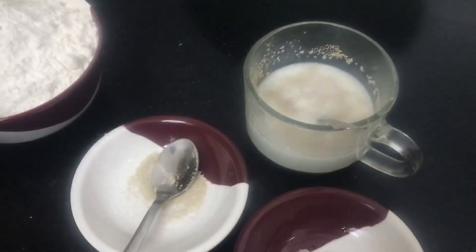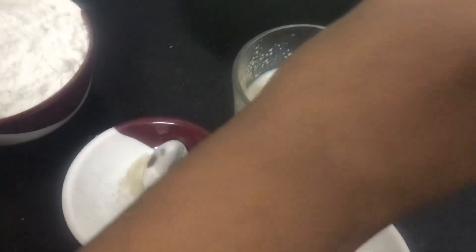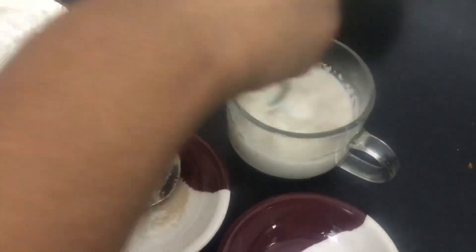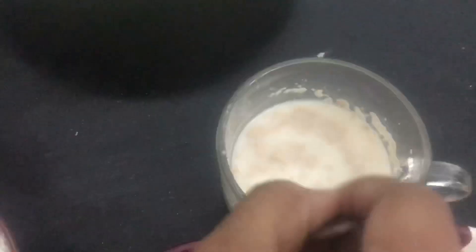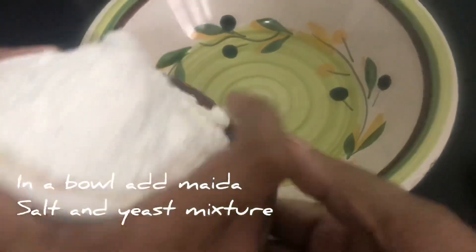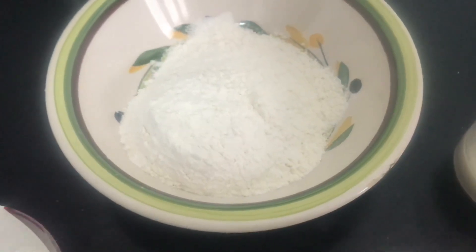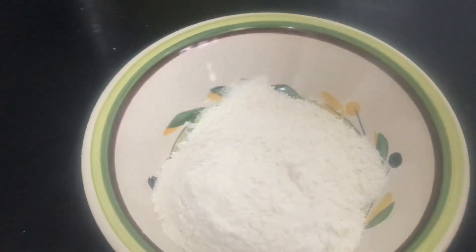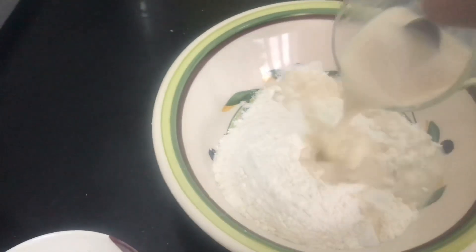Add sugar. Let it ferment. In a bowl, add maida. Add salt. Now add the yeast mixture.